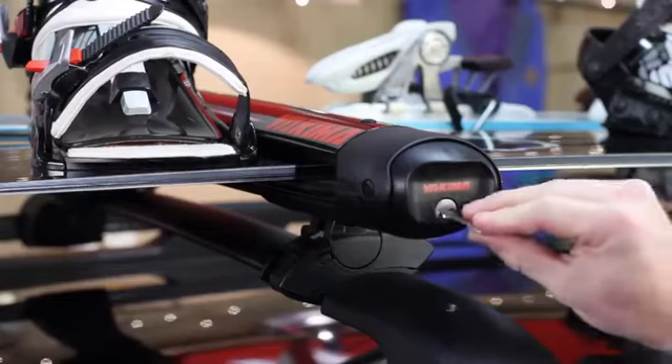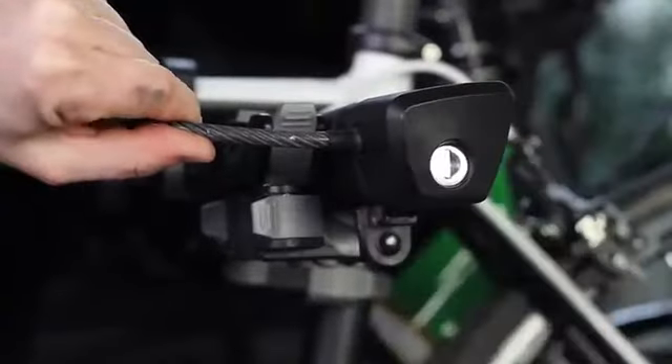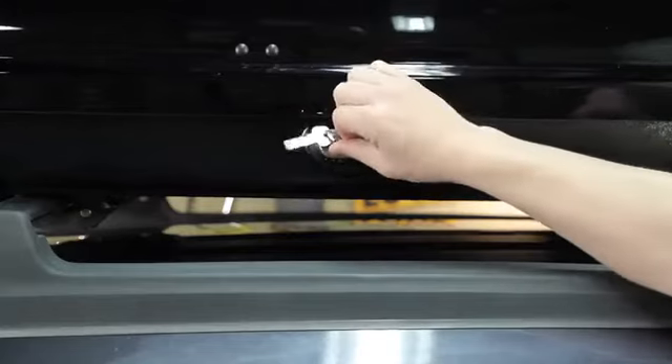If you have multiple Yakima products, get the SKS SameKey system. Switch out your locks, and you only need one key for everything.